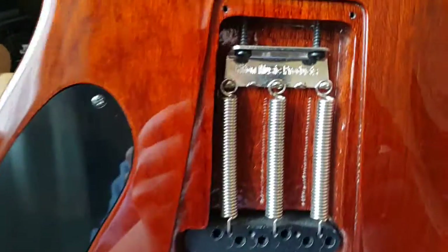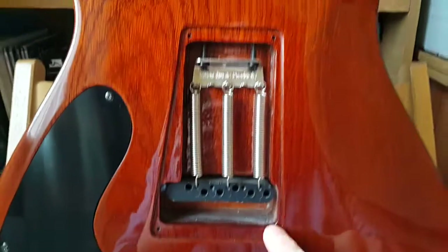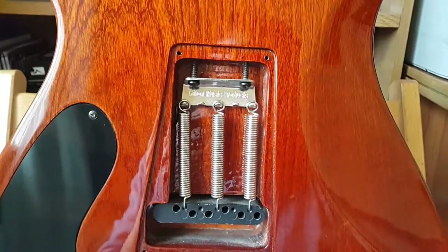It's also stamped 'Rinton' here. I just took the back cover off to do this video and I'll be putting it back on when I'm done.